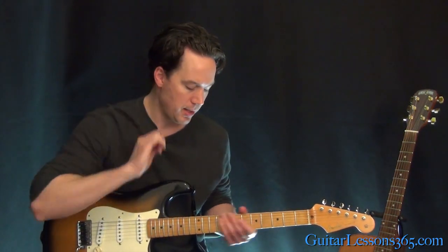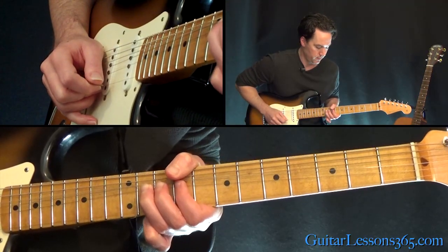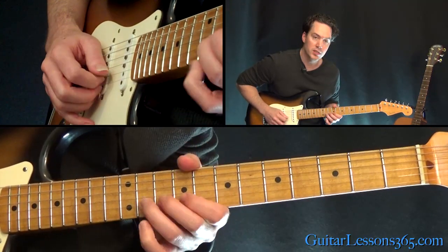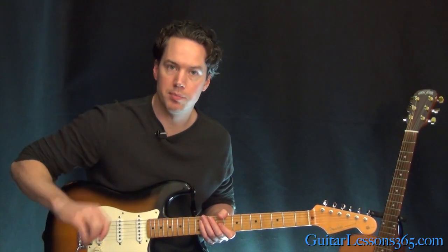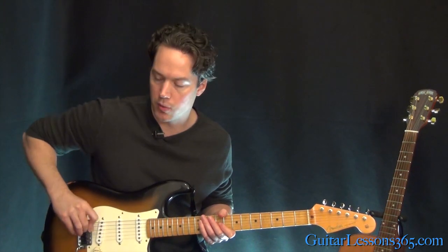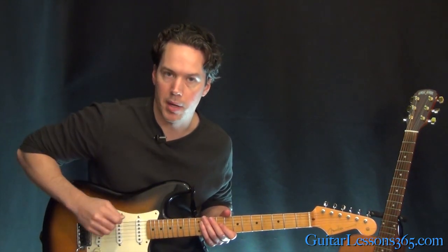Here we're going to be at the 11th fret on the B string — whole step bend. Then another whole step bend, and just keep going past that whole step until you pretty much bail yourself out by doing a pick scrape across the couple of bottom strings.